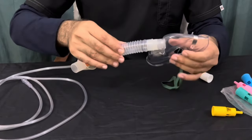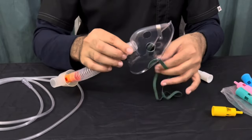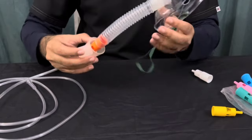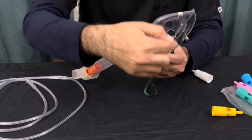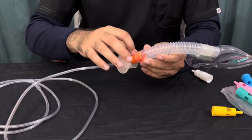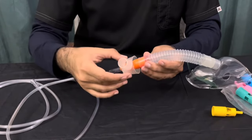So this is how the Venturi Mask is set up. The patient applies this mask to the face, fixed over the nose, and the exhalation holes allow exhaled air to go out. This is the corrugated tubing attached to the Venturi Mask of specific percentage, and the plastic Air Entrainment Collar is over it.